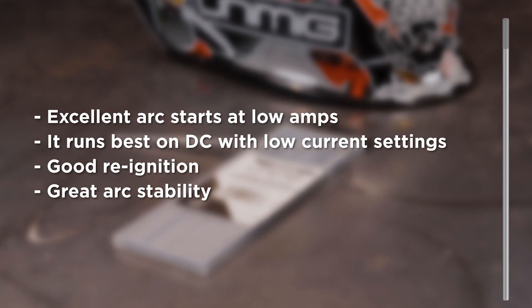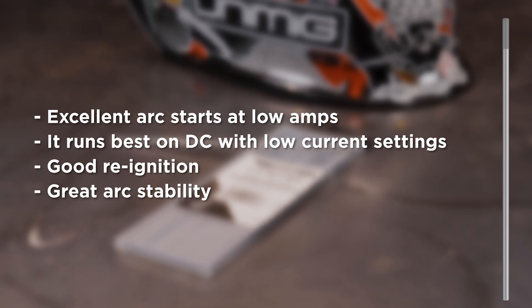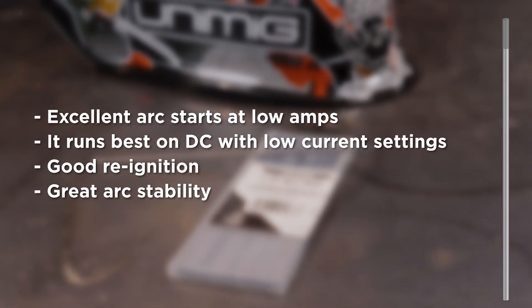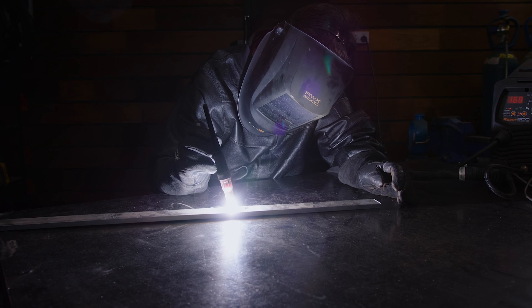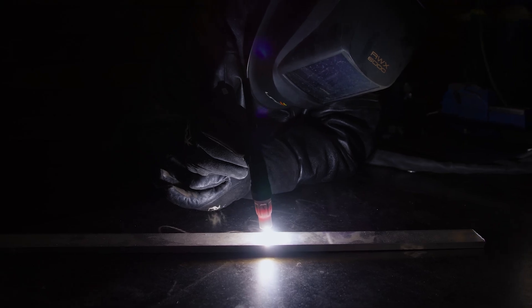Ceriated tungstens contain a small amount of cerium mixed in with pure tungsten. Ceriated works best on DC, though it does still run on AC. It's the most popular tungsten for welding thinner materials, thanks to some unique properties: excellent arc starts at low amps, best performance on DC with low current settings, good re-ignition, and great arc stability. Our ceriated tungstens are 2% ceriated and marked with a grey tip. Because of the way cerium oxide behaves at extreme temperatures, it's not recommended for high amperage applications — higher amps cause cerium to concentrate at the tip, emptying the rest of the tungsten of its oxide and rendering the benefits null and void. On the flip side, ceriated tungstens are perfect for use on sheet metal and thin piping or tubing.